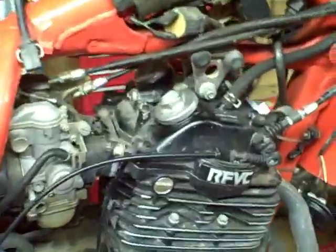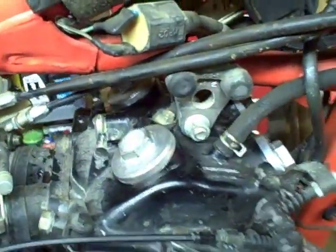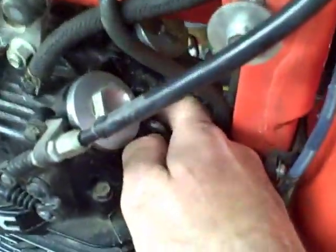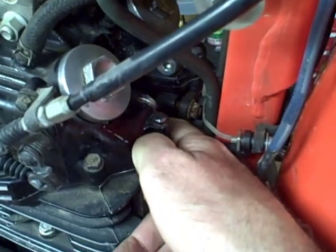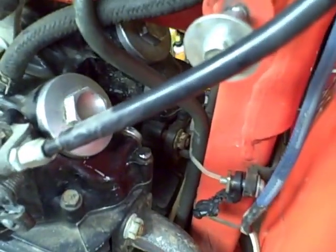Next, you want to clean around the valve adjustment covers — just try to clean it up so you don't get dirt in the engine. Take an air compressor and blow compressed air near the spark plug, because you don't want to remove the spark plug with any debris that could fall into the cylinder.